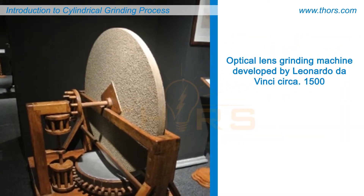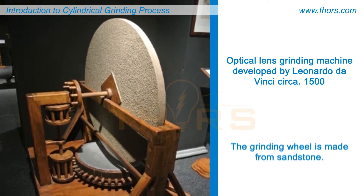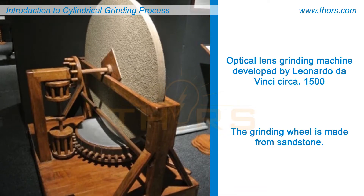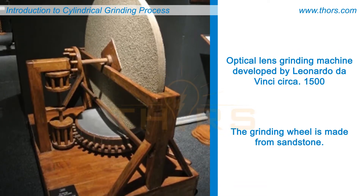Grinding has been used since ancient times. Hand-driven and foot-driven grinding wheels were used in ancient Egypt and Greece for sharpening hand tools and weapons such as swords.